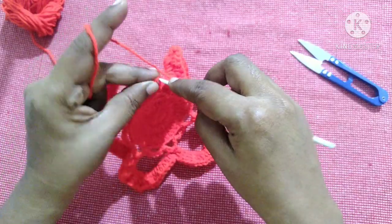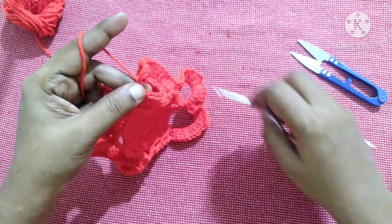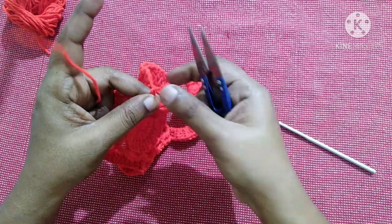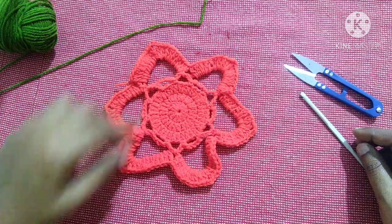Finish this round by doing a slip stitch in the third stitch. Do chain one and snip off this yarn. After completing this round it looks like this. For the next round we need to take the next color.